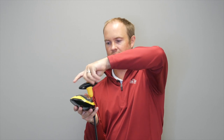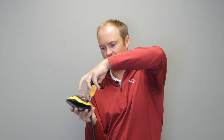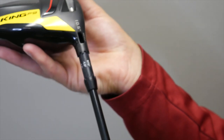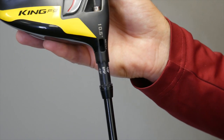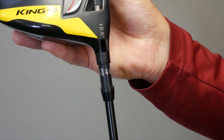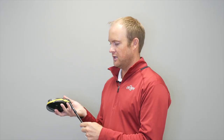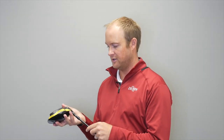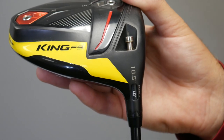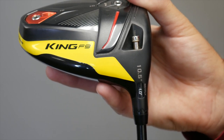I'm unscrewing the driver hosel right now. Once I take this off, I can make some adjustments to this hosel system. The first adjustment is when you rotate it one notch to the right to minus 1.0. Essentially this makes this driver play at 9.5 degrees of loft. This slightly opens the club face a little bit and will also cause the ball to spin a little bit less and launch a little bit lower.